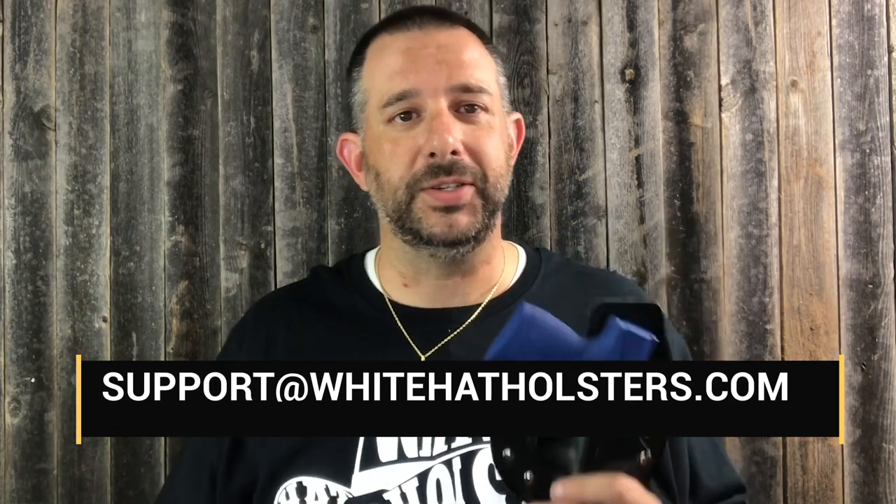If you want a fully custom holster with custom Kydex images, leather colors, decorative stitches, engraving, or anything like that, shoot us an email at support@whitehatholsters.com. Our full-service design team will take it from there and get you situated.